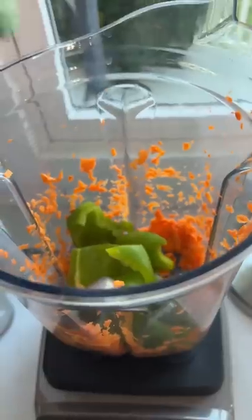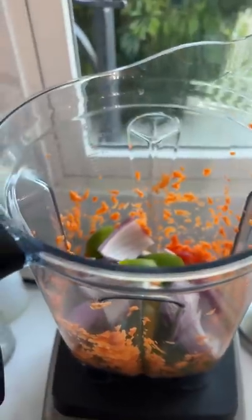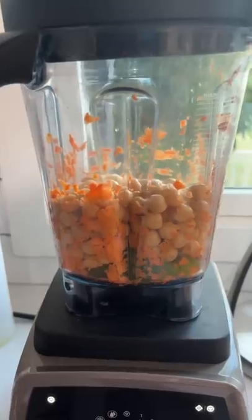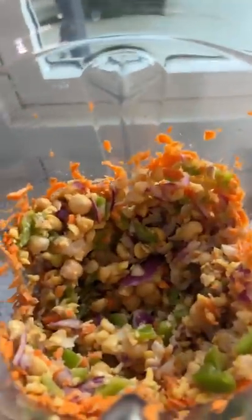You ain't even gotta rinse it out, but go ahead and add your green bell pepper. Then throw some purple onion in there too. And then add the chickpeas on top. All right, then we're gonna blend real quick and it should look like so.